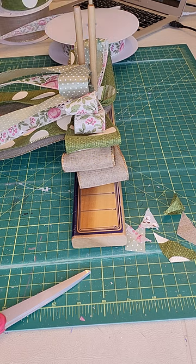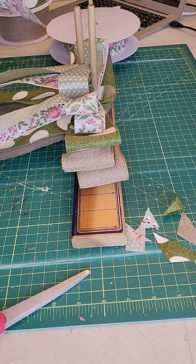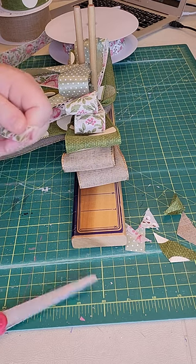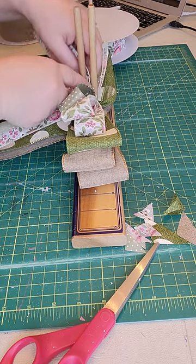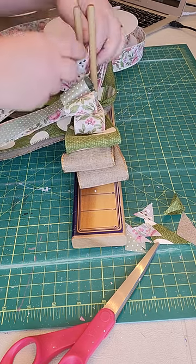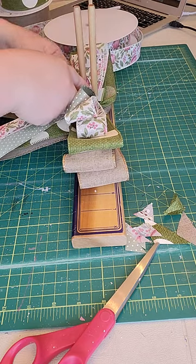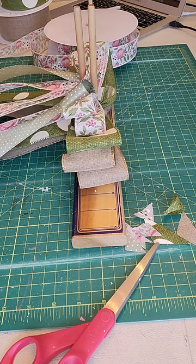Now I'm going to come in with a center loop. I always put a straight pin in my ribbons — that way they stay nice and neat and don't unravel in storage. I'm going to come in with a final layer, the center loop, with this beautiful floral ribbon, putting it into my fingers and twisting, making one small loop, measuring up my tails.